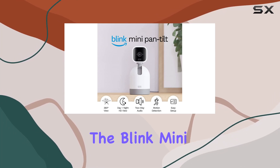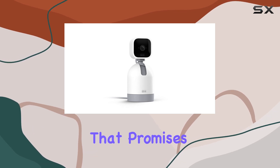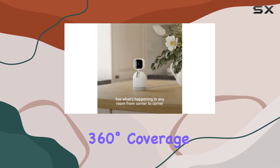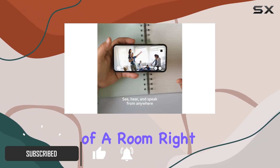Today we're diving into the Blink Mini Pan-Tilt Camera, a compact indoor security solution that promises to keep your space monitored with ease. Boasting 360-degree coverage, this plug-in smart camera lets you see every corner of a room right from your smartphone or Alexa-enabled device.